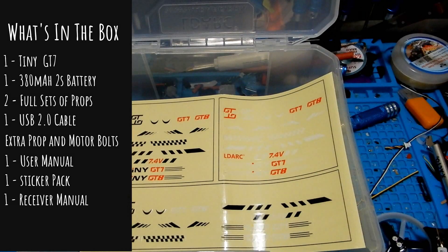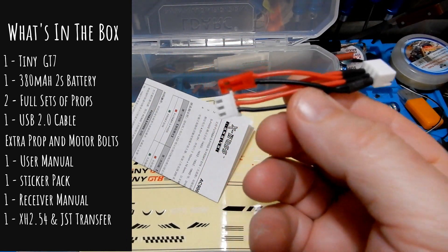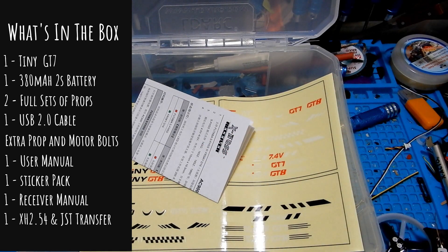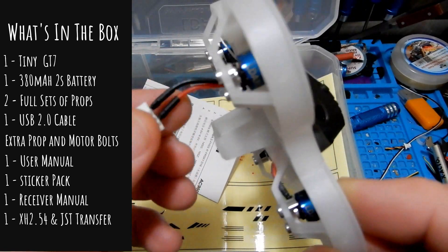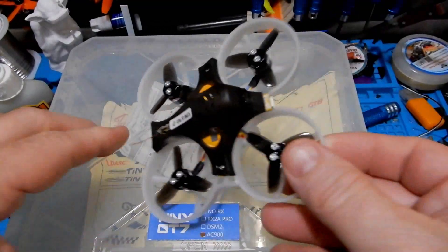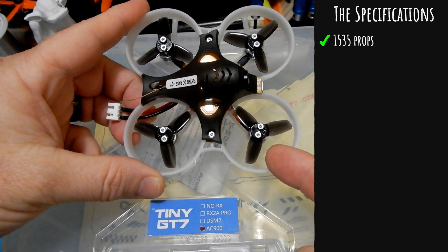The next thing in the kit is a manual for setting up your different receivers. I got an FR Sky receiver and it is D16 — you just need to be patient when you push the bind button because it will turn green. We also have a 2.54 and JST transfer wire. One of the first things you're going to want to do is remove the battery connector and switch it out for a JST or something, because you're probably not going to have any batteries that work with it. That little wire feels like a mistake.